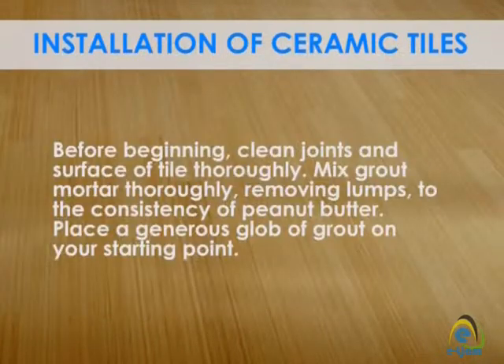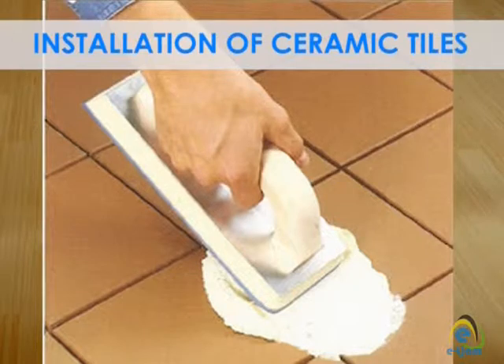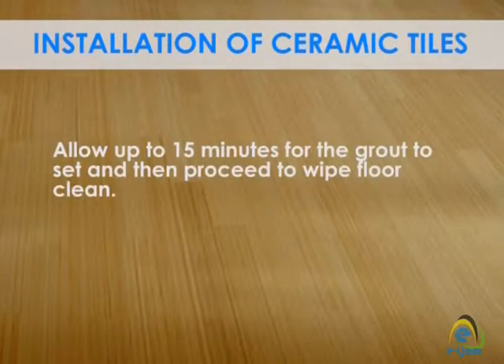Applying tile grout mortar: Before beginning, clean the joints and surface of the tile thoroughly. Mix grout mortar thoroughly, removing lumps, to the consistency of peanut butter. Place a generous glob of grout on your starting point, then hold the grout float at a slight angle and squeeze the grout mortar into the tile joints. Allow up to 50 minutes for the grout to set, then proceed to wipe the floor clean.